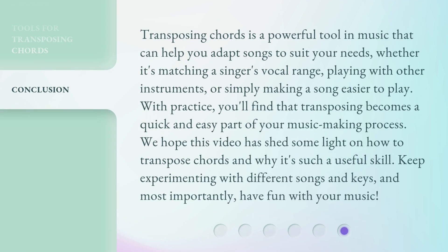Transposing chords is a powerful tool in music that can help you adapt songs to suit your needs, whether it's matching a singer's vocal range, playing with other instruments, or simply making a song easier to play. With practice, you'll find that transposing becomes a quick and easy part of your music-making process. We hope this video has shed some light on how to transpose chords and why it's such a useful skill. Keep experimenting with different songs and keys, and most importantly, have fun with your music!